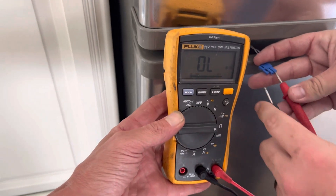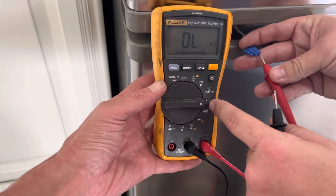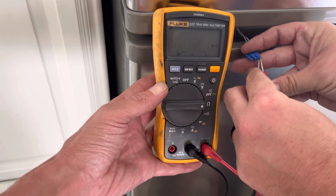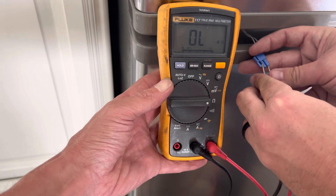Alright, so we want to take and put the fluke on ohms, which looks like a little upside down horseshoe. You want to touch one side of the wire with the red and the other side with the black, and you should start to get a reading once it's touching.